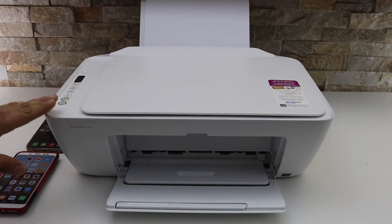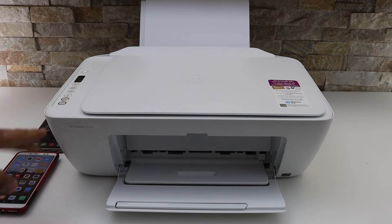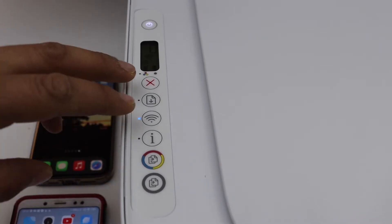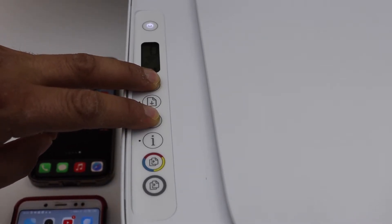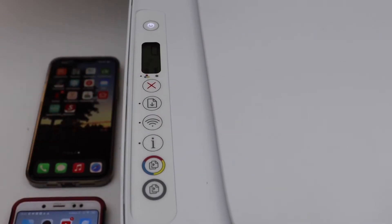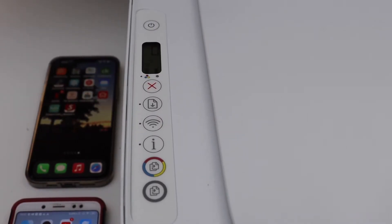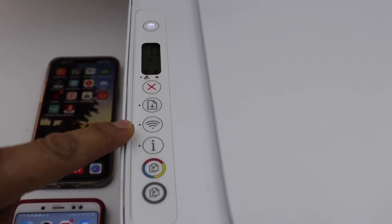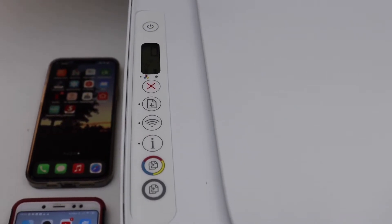First, to enter the printer into setup mode, go to the printer screen. Press and hold the cancel button and the wireless button for three seconds, then release. The power light will start to flash, and after some time the light will stay on and the blue wireless light will start to blink.